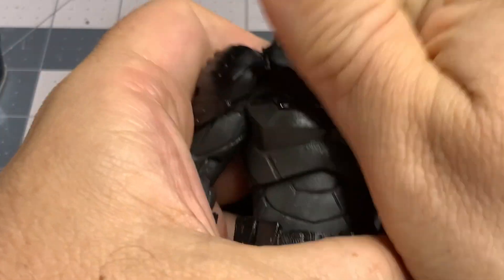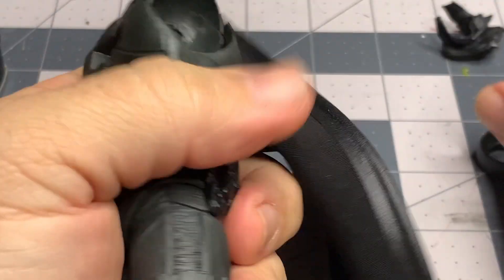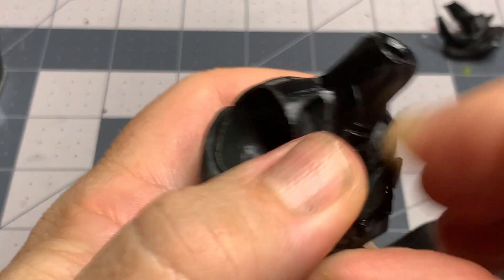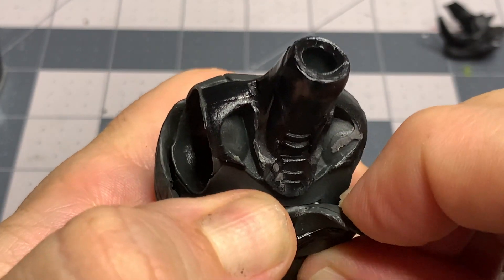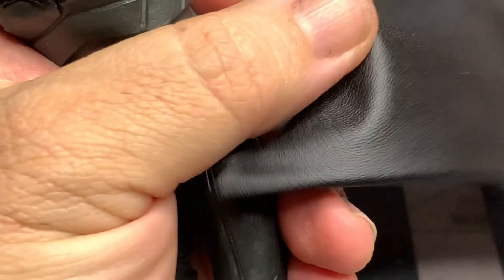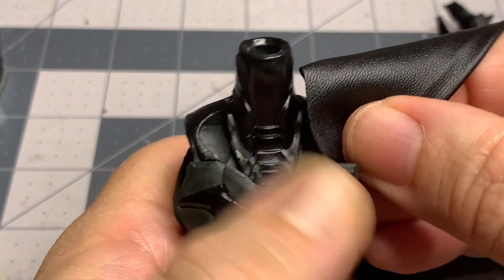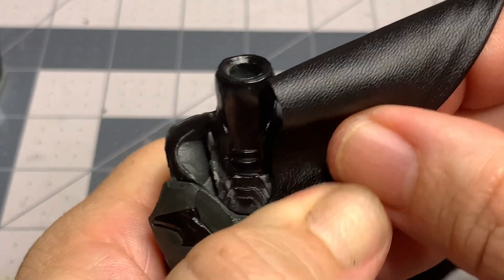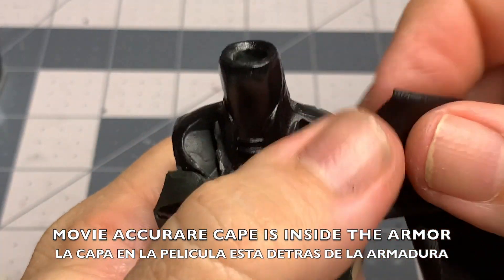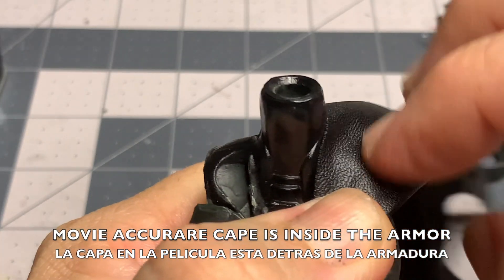Now if you're going for screen accuracy, then you need to have this technique down. Let's remove the arms to be able to pull away some of this armor, because the cape actually comes from behind the armor. If you want to see your character exactly like the character from the movie, you need to remove part of the armature — or all of it if you want — and put the cape on behind the armature to match the movie look.